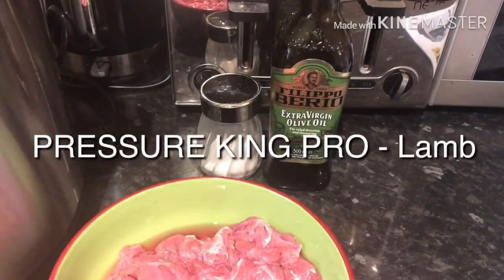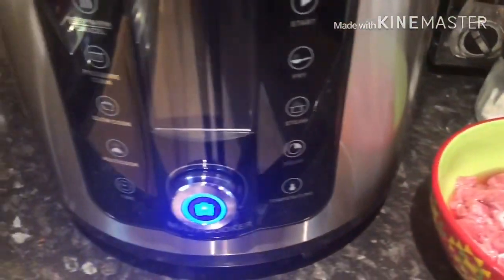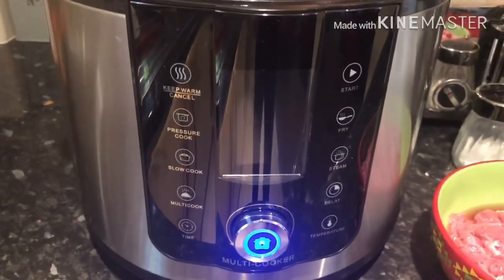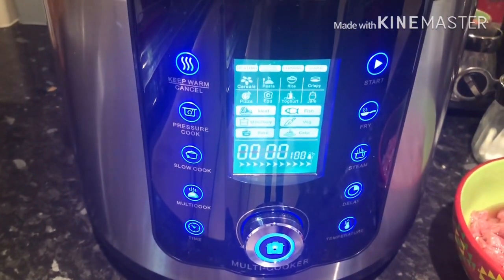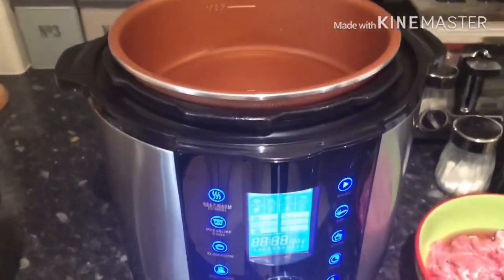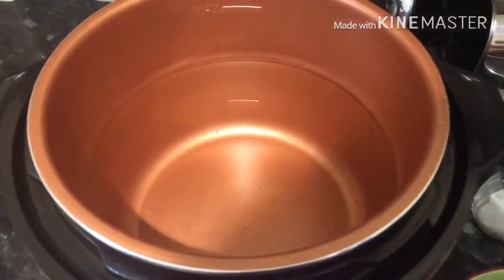Hi everyone, welcome to my channel. This video is about the pressure cooker again. This time I'm going to be showing you how to make lamb handi.